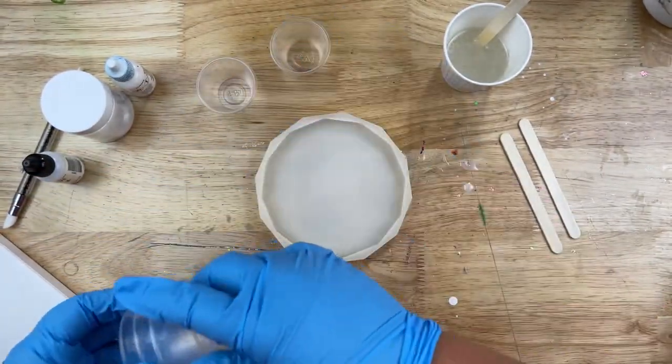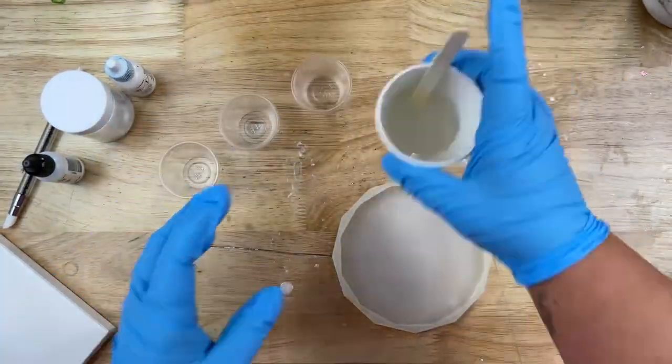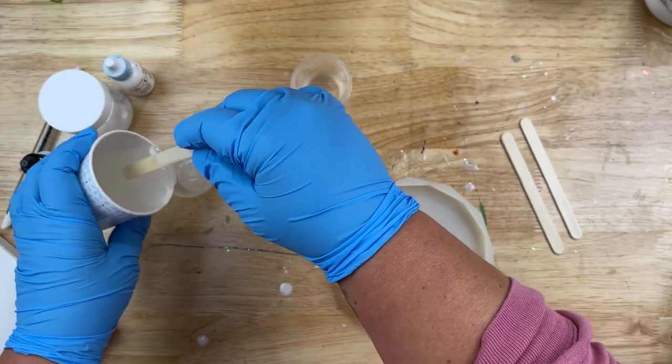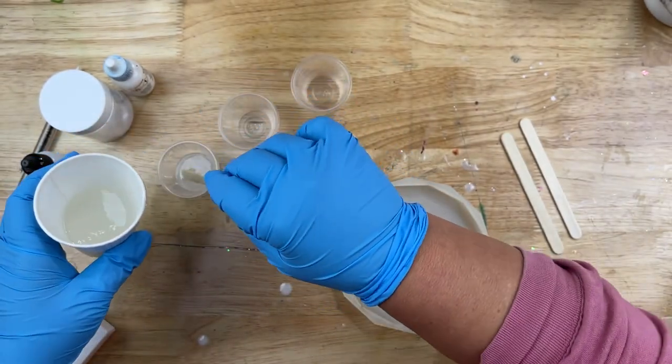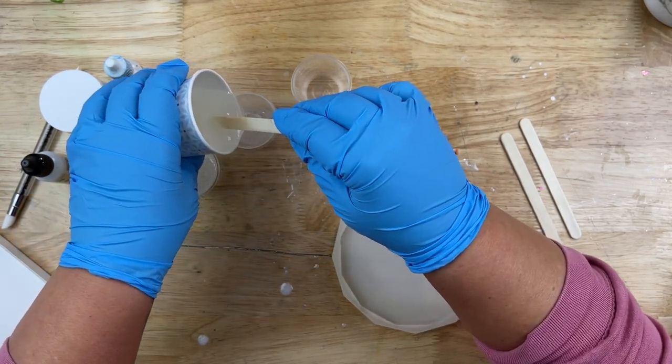I have two ounces of epoxy that I already have all mixed up. We're just using regular set epoxy for this today. I have three little medicine cups that I'm going to divvy up about 10 milliliters into each one of these little cups. And then after I get that all divvied up, we're going to start putting our additives into our epoxy.